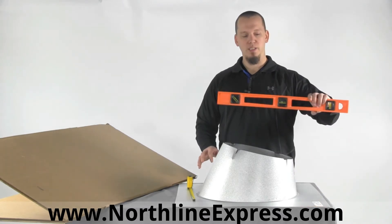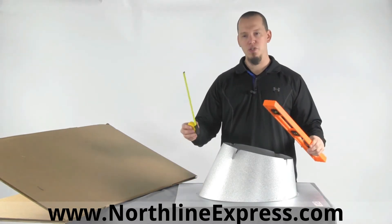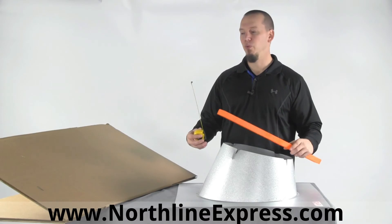All you'll need is a level, a tape measure, and of course you'll need to get up on the roof.